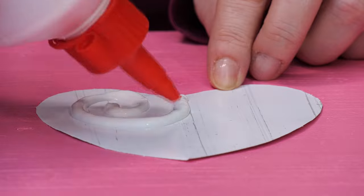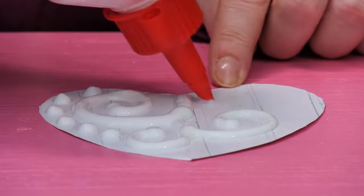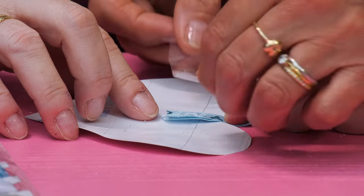Pass us the glue — now for some freehand swirls. And now we leave it overnight to dry. Sleep well Jules! Night night. When it's dry, let's put the ribbon on.